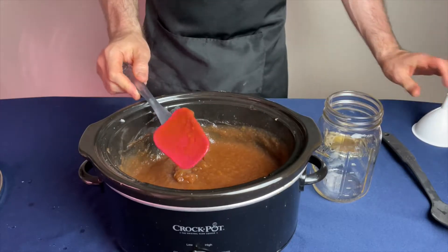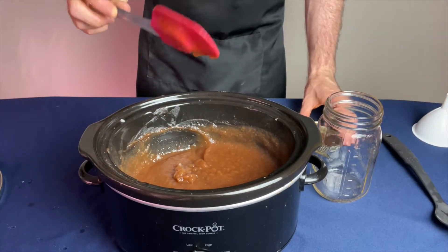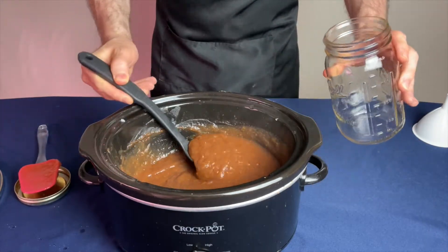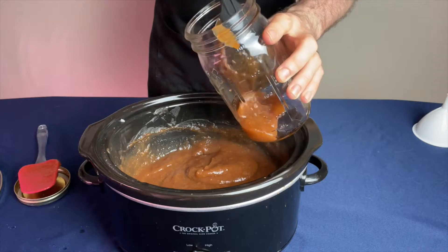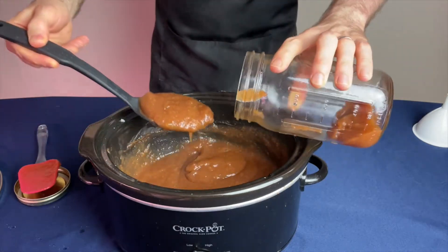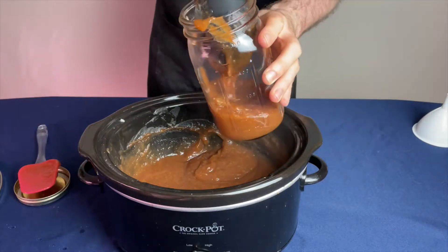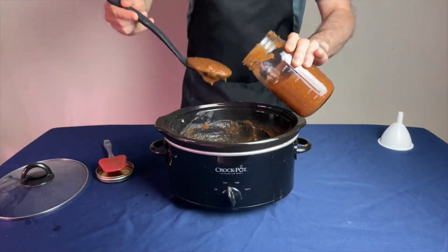But after nine hours I decided it was ready to jar up. The apple butter has a smooth, glossy, caramelized color. At this point, the smells that filled the house were just like fresh apple pie. So I used a spoon and added it to a 32-ounce mason jar, and since there was still some left over, I placed that in a smaller mason jar.